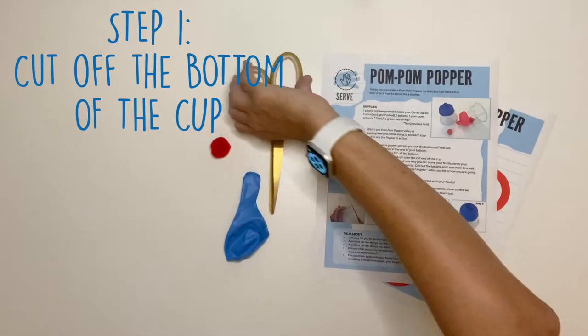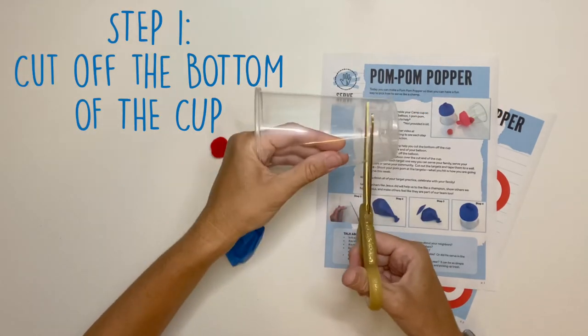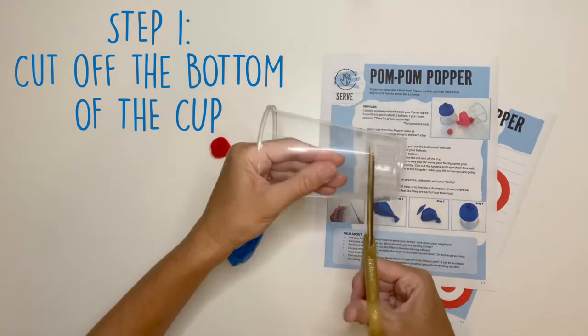Step one: get your cup and cut the end off of your cup. You might need to make a hole first and then cut around.